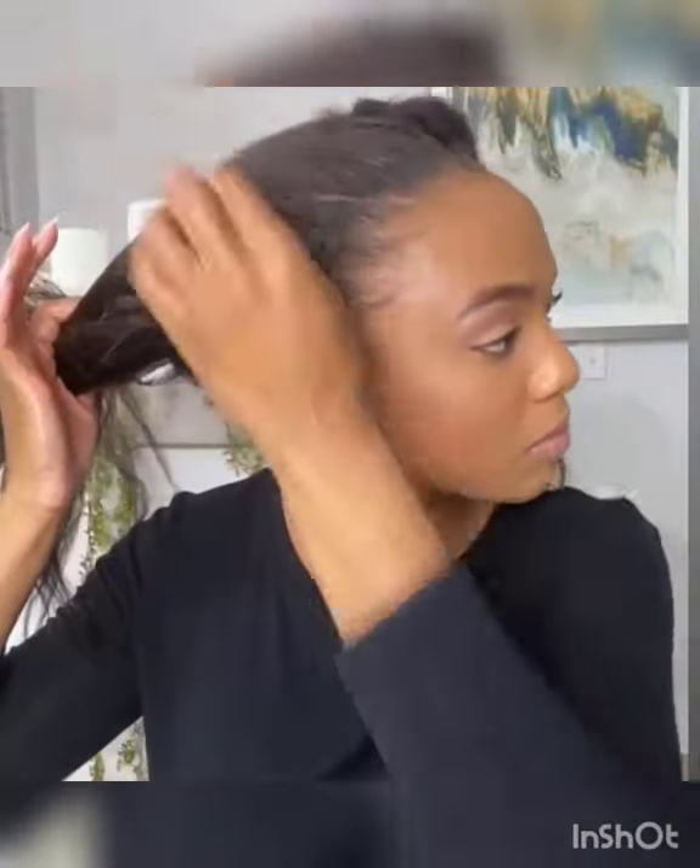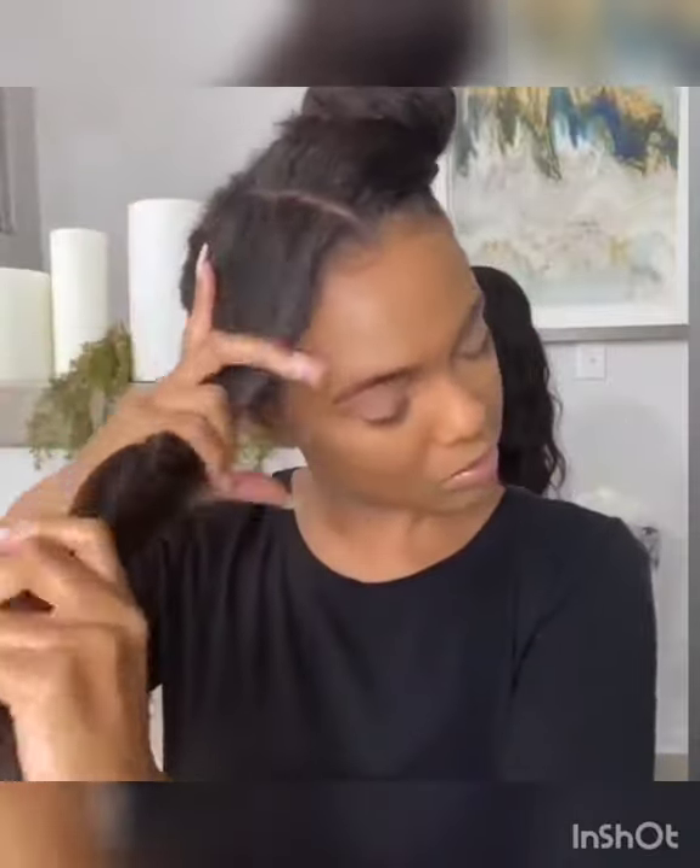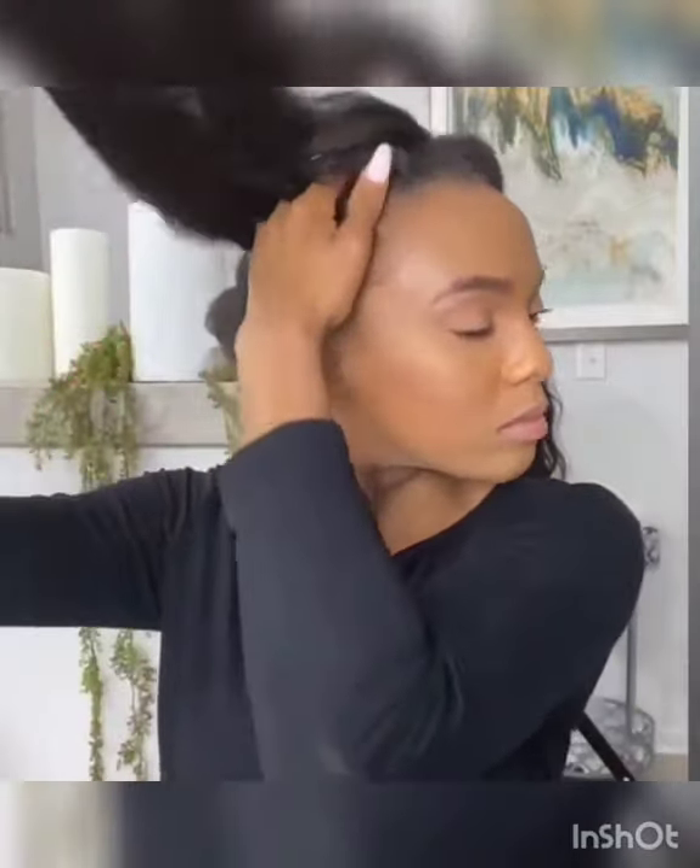Just clarifying as to why it looks a little crazy — for a bun to be an effective low manipulation style, you have to literally resist manipulating it.